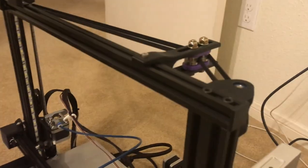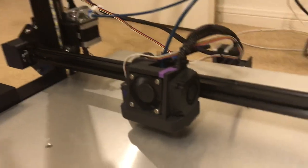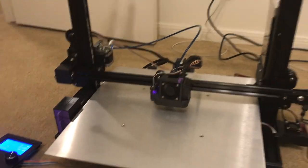Here's the dual Z working - nice and smooth.